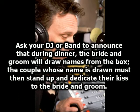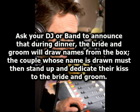Ask your DJ or band to announce that during dinner, the bride and groom will draw names from the box. The couple whose name is drawn must then stand up and dedicate their kiss to the bride and groom.